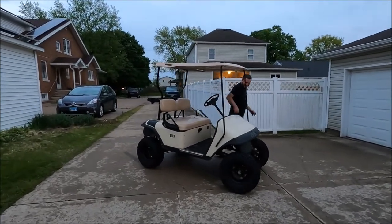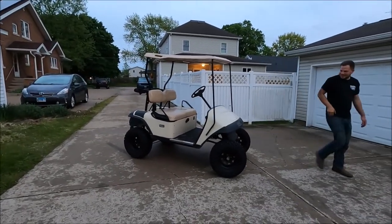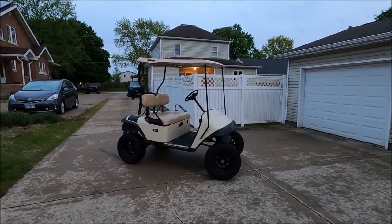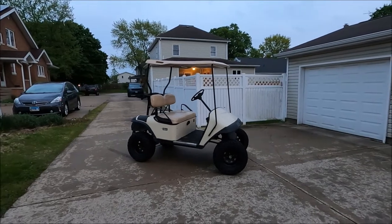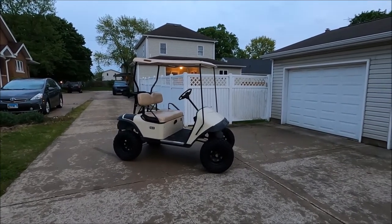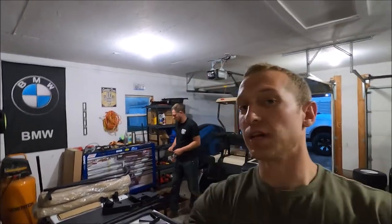Here we go — the lift kit is done and it's sitting at about 18 inches or so, maybe a little shy. We only got about eight to nine inches of lift, not quite the 12 we were hoping for, but honestly it still looks pretty sweet. The lift kit is on, it looks really really good, and we're pretty happy with it.